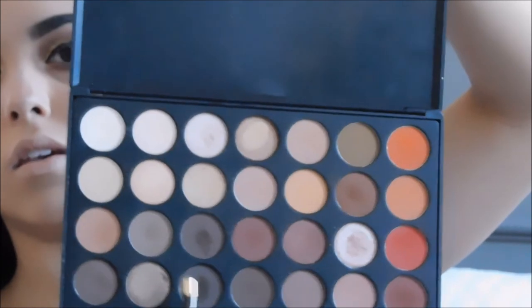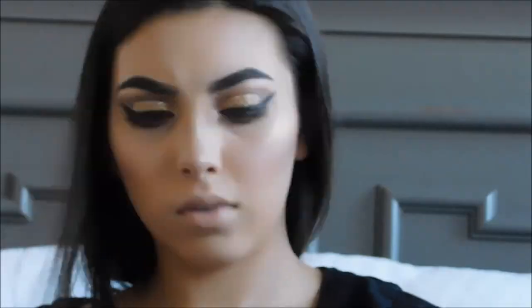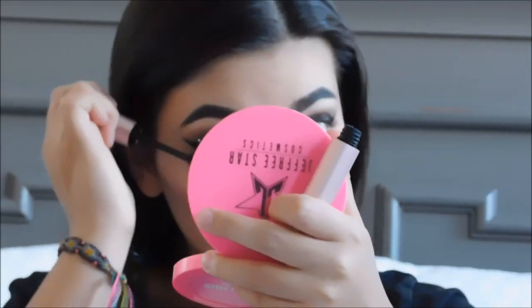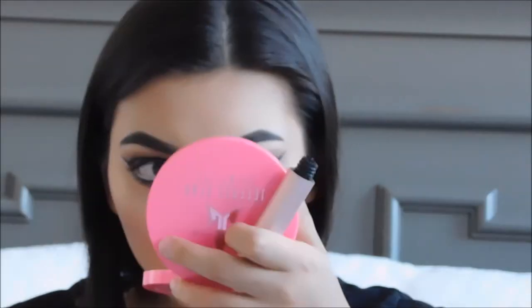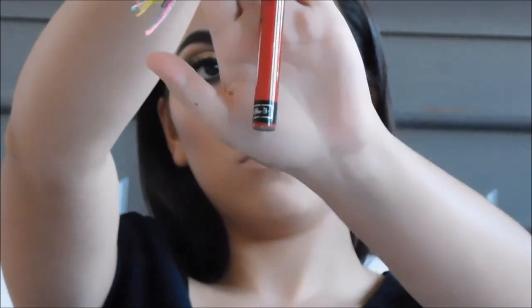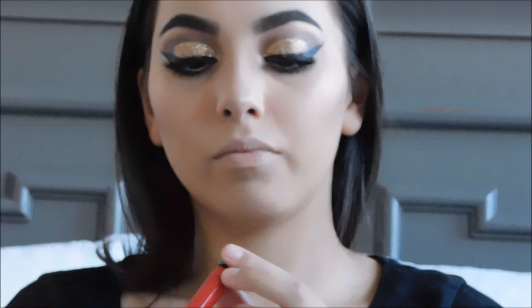Going a little darker with the more tapered Sonia K brush and any of these three brown shades, or a combination of all of them. Now you can do any lip you want — personally with this type of dramatic look, I'm going to be going in with Kat Von D, using the red lipstick in the color Outlaw.